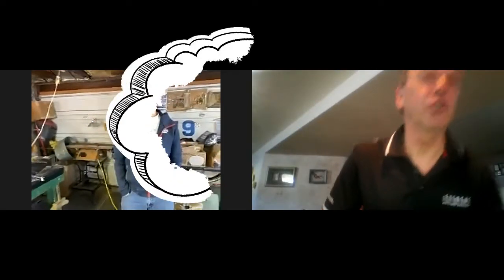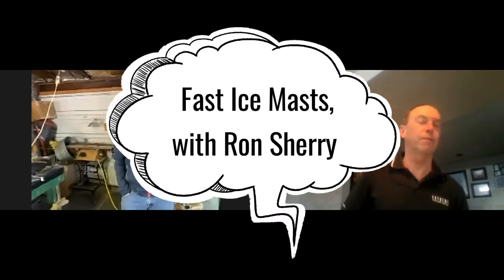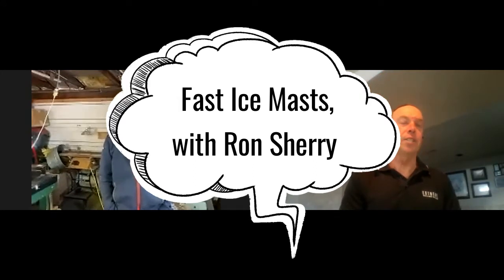Hi, I'm Mike Madge with SailJuice.com. This is part three of our series working with Ron Sherry, five-time world champion and builder of top ice boating equipment in the world. Today's session we're going to be concentrating more on the different planks and the different masts you build. So welcome back, Ron.